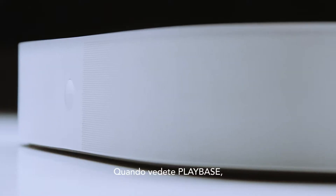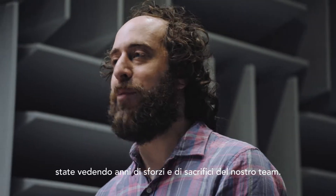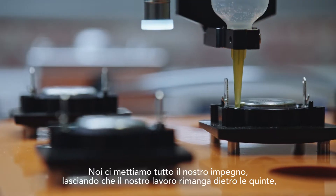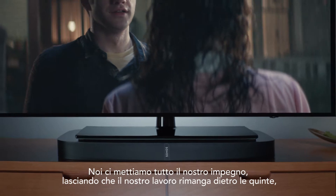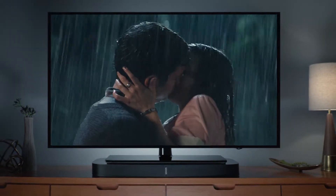When you look at Playbase, you're actually looking at years of effort from the people here, with no compromises. Making simple things is never simple. We do all this hard work, and the goal is that it just elegantly fades into the background so that the quality of sound is front and center.